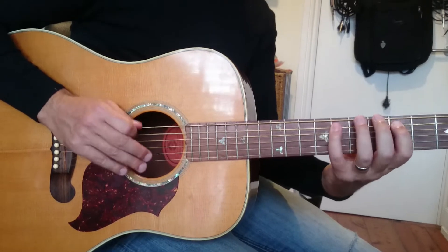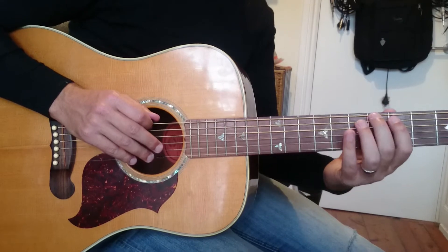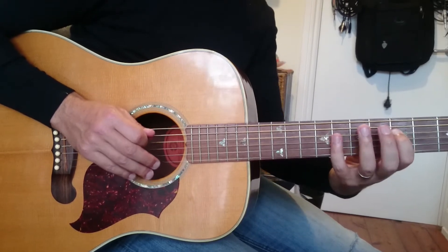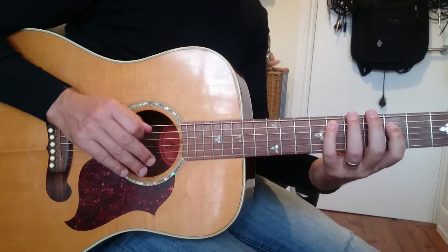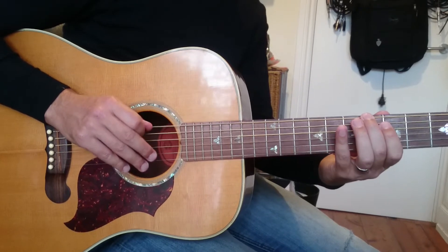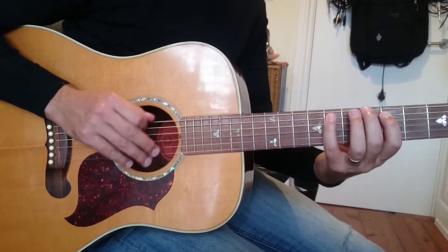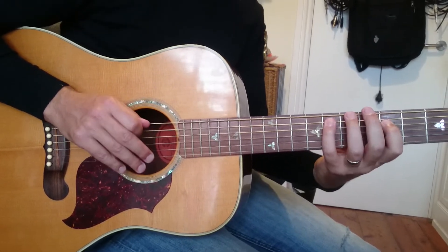Then we have what is basically a B flat seven arpeggio. We've got B flat, D, then second finger, first finger, fourth. The fret sequence is: six, six, six, six, six, six, five, six, six, five, six, six, five, eight.